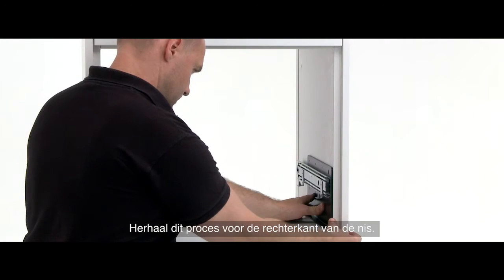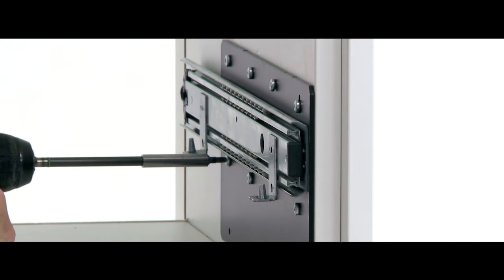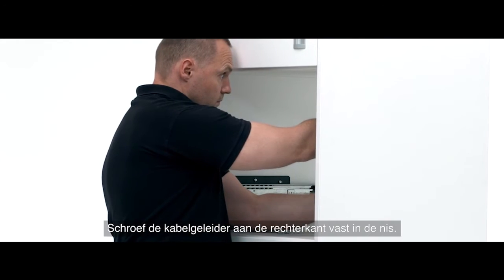Repeat this process for the right hand side of the niche. Screw the cable guide into place on the right hand side of the inside of the niche.